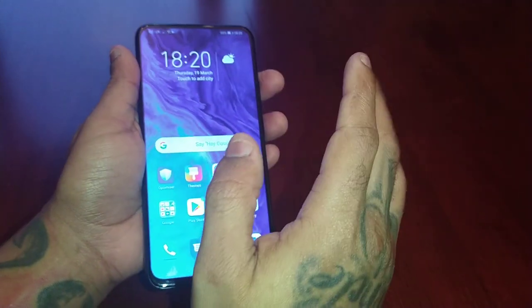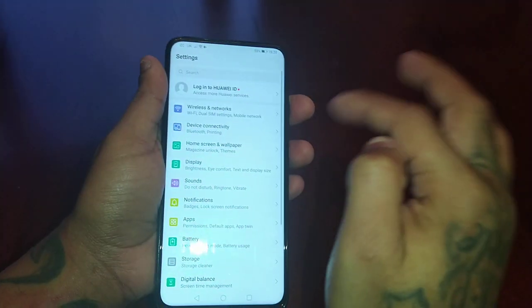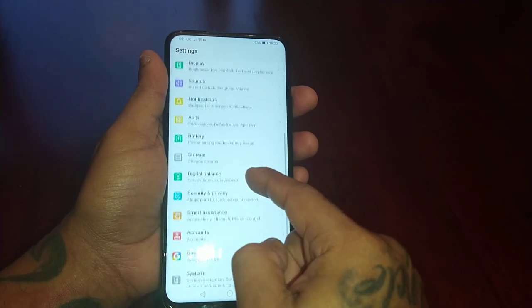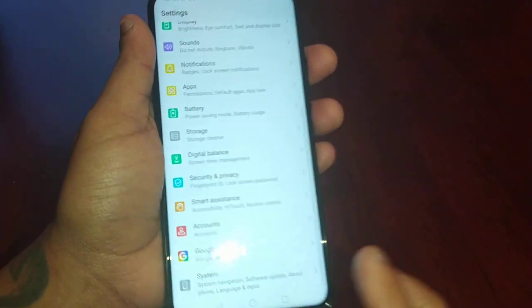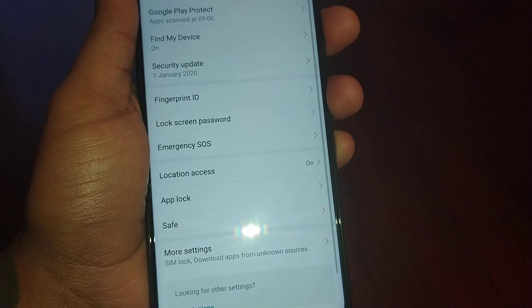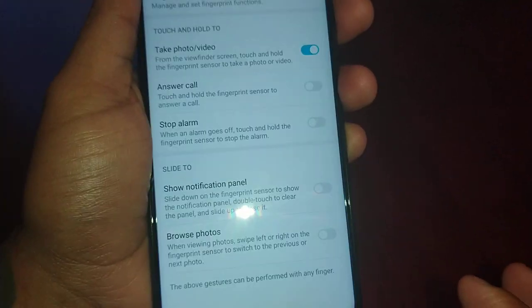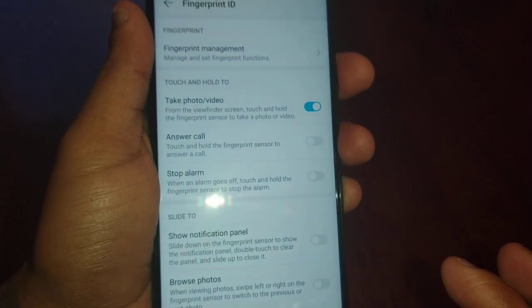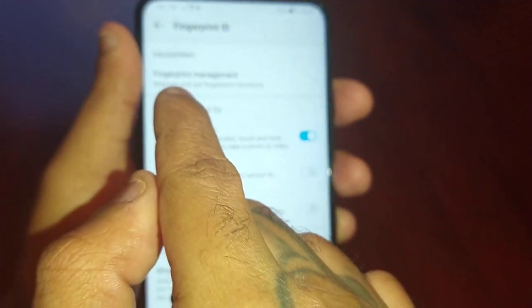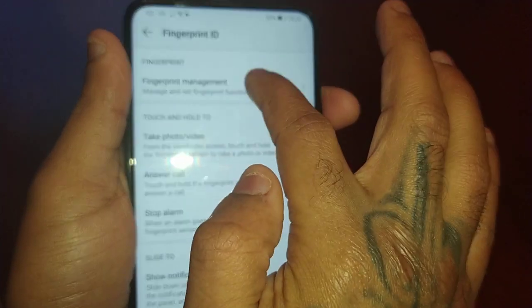It's really easy to do. Go into the Settings and scroll down to Security and Privacy, then select Fingerprint ID, then select Fingerprint, and then Fingerprint Management here.